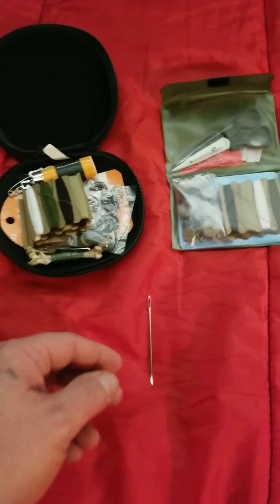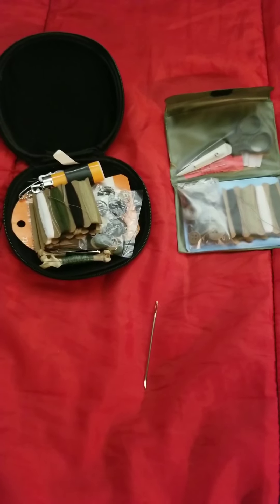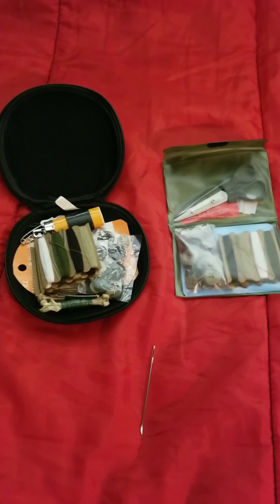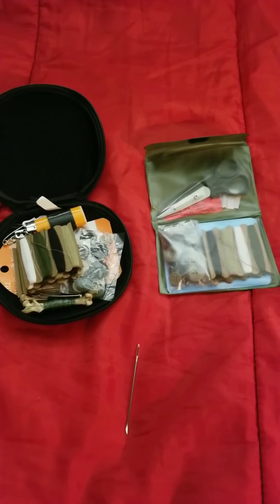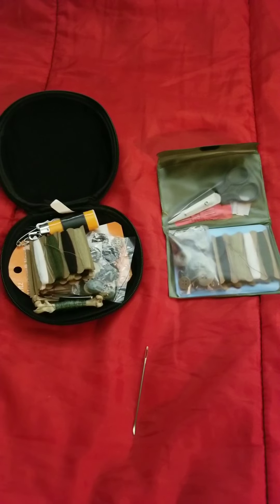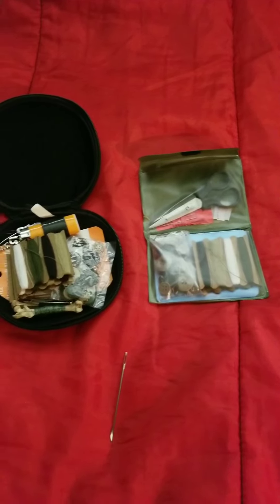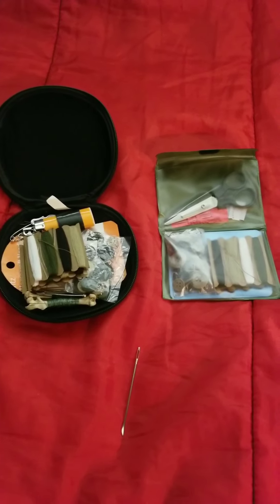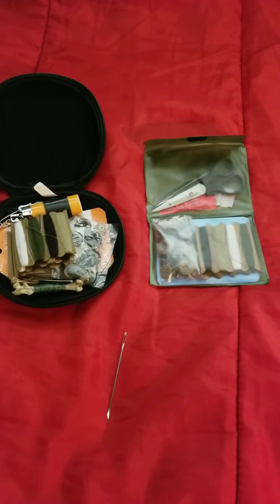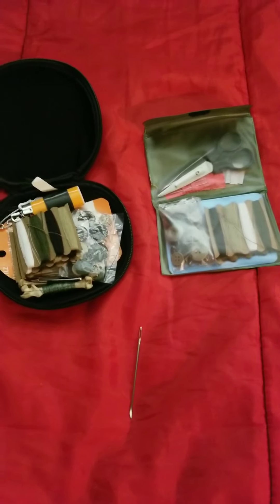Last but not least — canvas needle. You have to have a way to take care of your clothing, bags, boots, gloves, hat — everything. All of that is your gear. If you have a big tear in your pants, you have a greater chance of getting your leg cut and possibly infected, or getting bug bites. It's important to be able to take care of your clothing and gear.